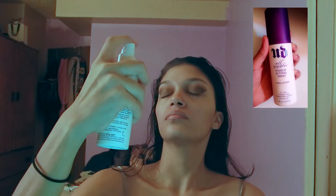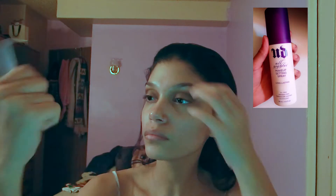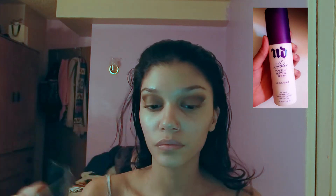I took the tape off and I'm taking a makeup wipe to clean up my face a little bit because I had some fallout. To prep my skin, I'm going to be using my Urban Decay All Nighter setting spray as my base, and then my Baby Skin Instant Powder Eraser Primer by Maybelline after that.